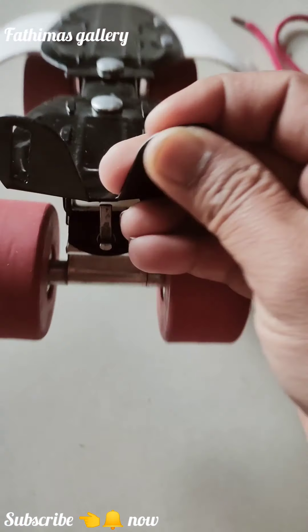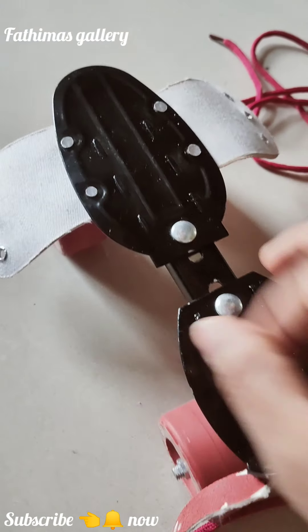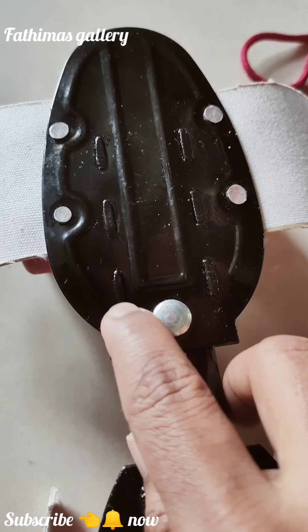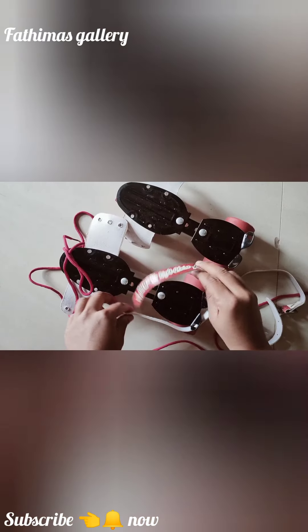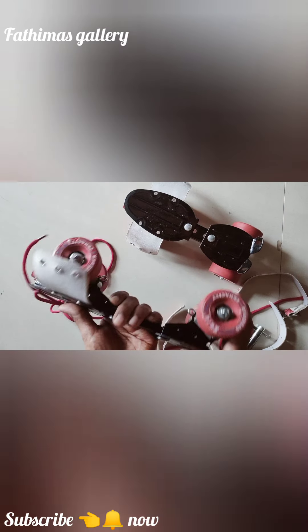This is a belt. This is a shoe. This is a grip. This is a skate. This is the bigness. This is the skating.